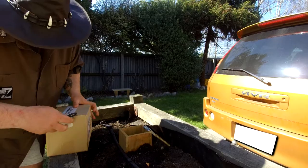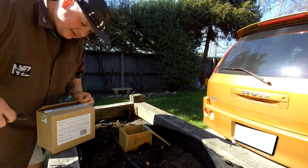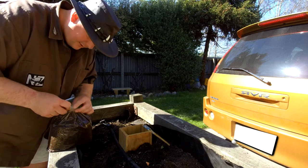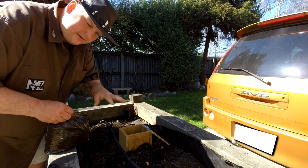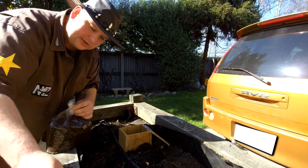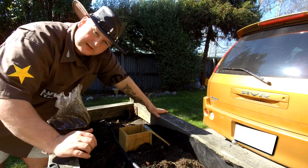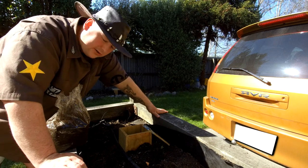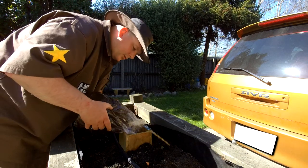Moment of truth - come on out little worms! You can't be too shy about getting your hands dirty with this. As the worms eat what's in there, they're going to leave worm castings around the garden bed and inside the worm farm. There are actually two main types of worms: composting worms and earthworms. Earthworms are what you see after heavy rain coming out of the ground onto the footpath - they don't really like to eat human scraps that much, but composting worms do.